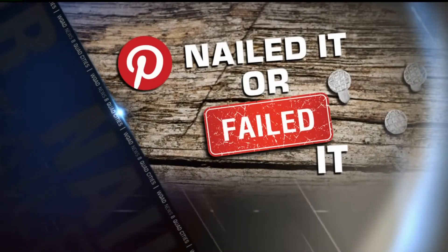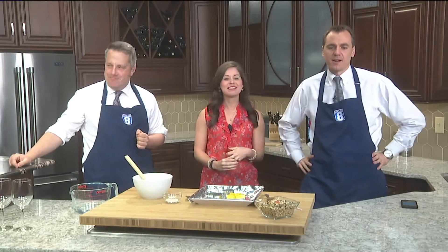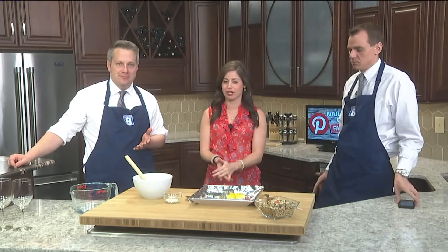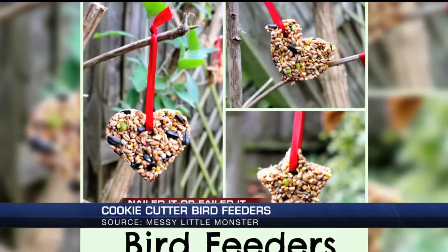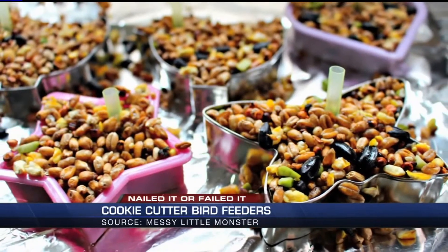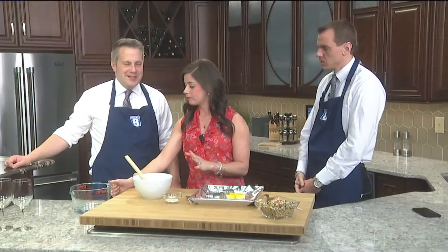Welcome back! It's time for our Friday segment called 'Nailed It or Failed It.' We're feeling squirrely today. Every Friday, Angie attempts to teach me and Eric how to make some sort of creative craft. This week we're celebrating spring — this is now our third season of Nailed or Failed It. We're going to make bird feeders from the blog Messy Little Monster. All you need is some boiling water, gelatin, bird seed, and cookie cutters to make cute shapes. Let's get to it!